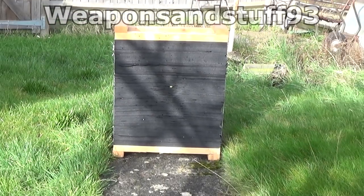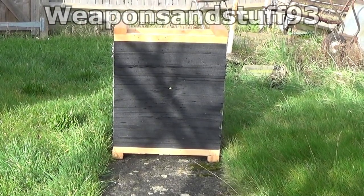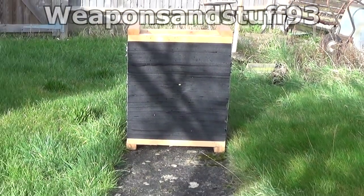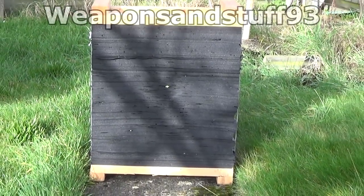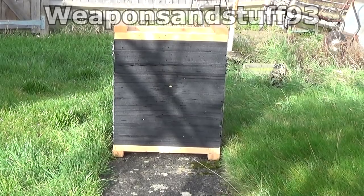This target provides a very big area to shoot arrows into if you're a beginner with the bow, and it's very good at stopping both arrows and bolts. So it's good for general use with either a bow or a crossbow - I'd highly recommend getting one or making one.